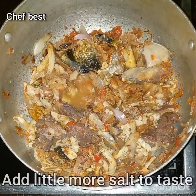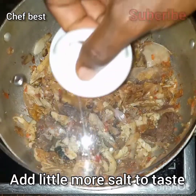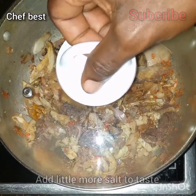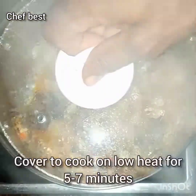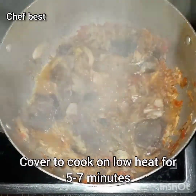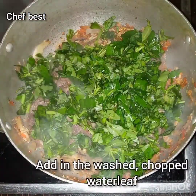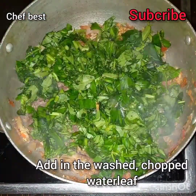Add a little more salt to taste, but if you are sure the salt you added in the first place is okay, you don't need to add any more. Cover this to cook on low heat for at least five to seven minutes, and once that is done, add in the washed chopped water leaf.